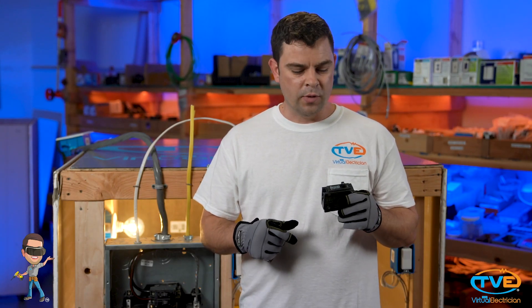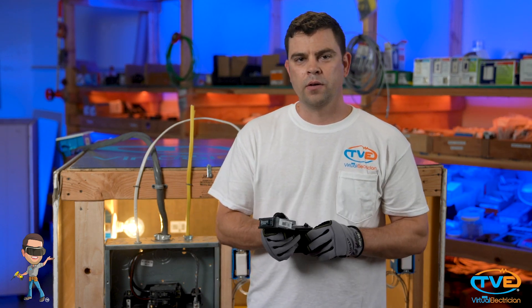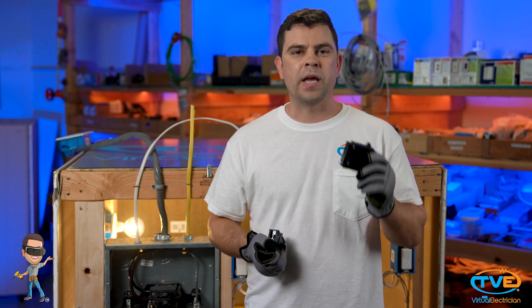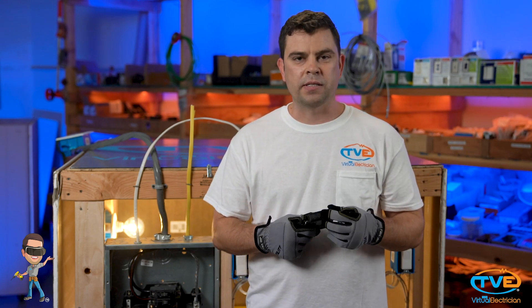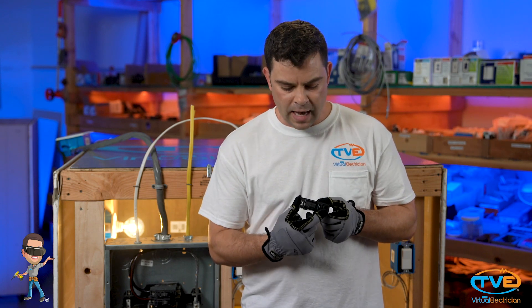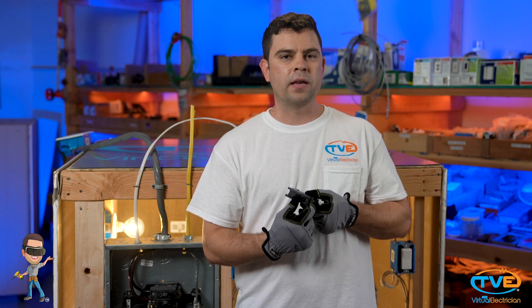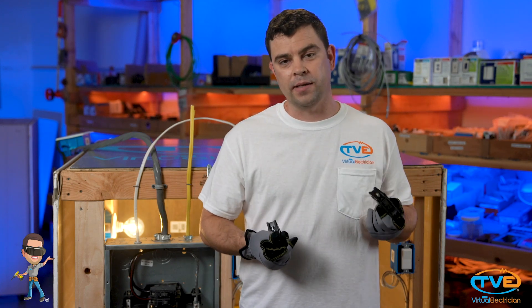To reset a breaker, you must turn the breaker all the way off and then all the way back on. When a breaker trips, depending on your breaker, sometimes it sits right here in the middle. If it does that, you've got to flip it all the way off — you can't just flip it forward. Then flip it all the way back on to reset it.